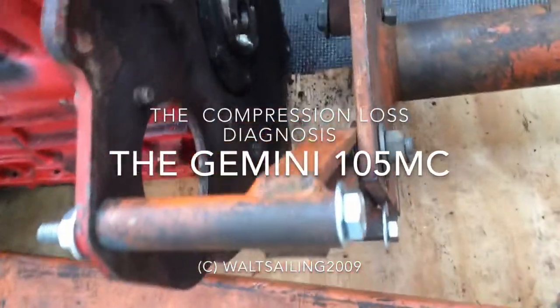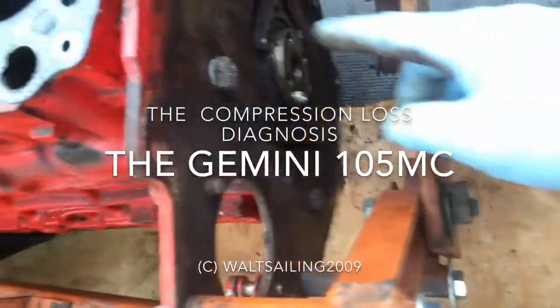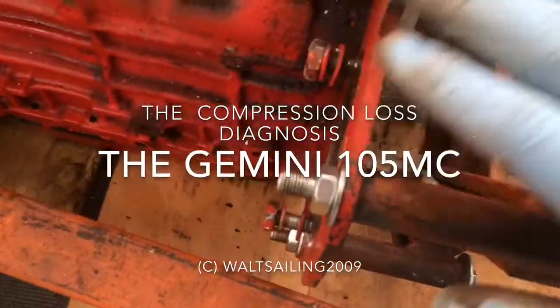What we found out is the standard engine mount right here didn't fit the bolt hole patterns on the back of this engine, so we decided to put it right up here on the flange for the bell housing.